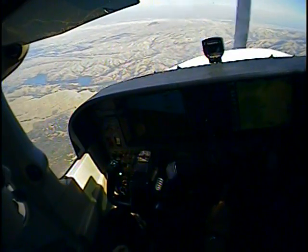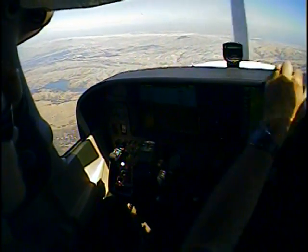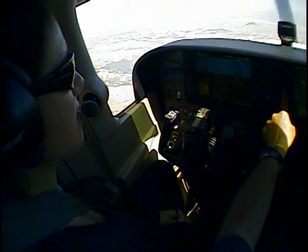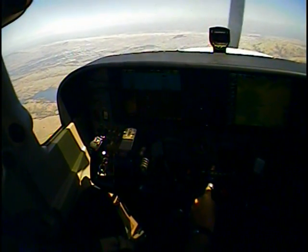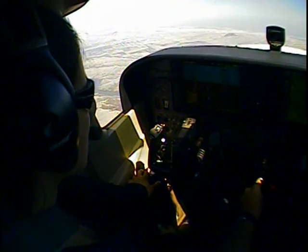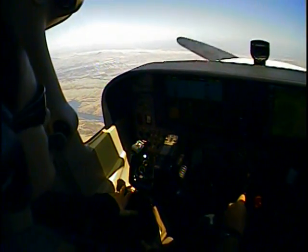So with the power-on stall, same thing applies. I want to get an outside visual reference point. I'm going to use those white buildings way out there in the distance. I'll center my heading bug. I'm going to slow the airplane down — this time I want to go to 55 knots. I'm going to hold it level and bring it back to about 17. You'll see how much I have to pitch up.